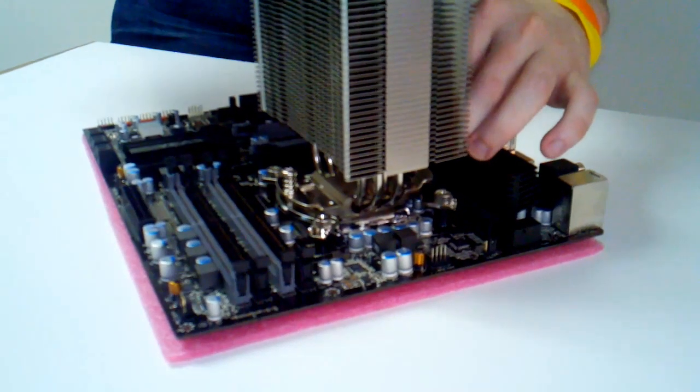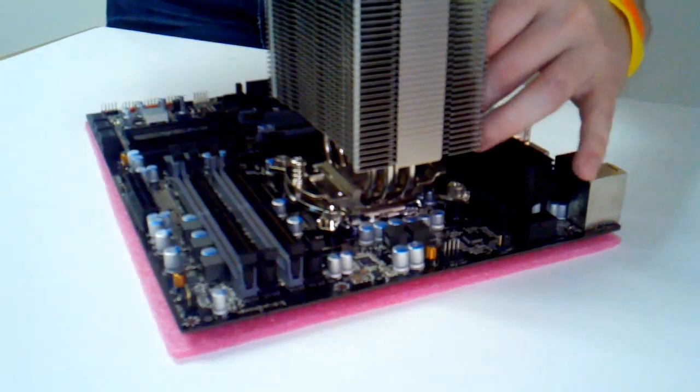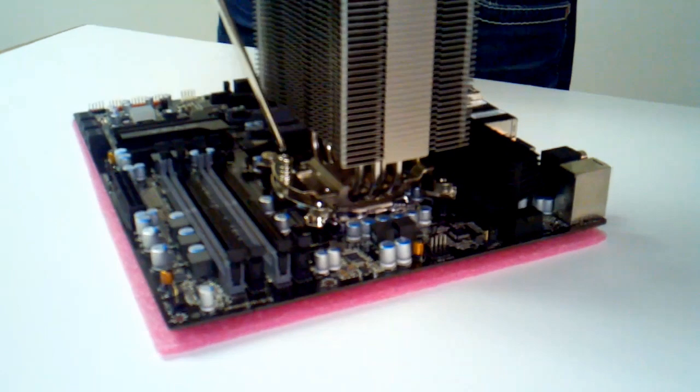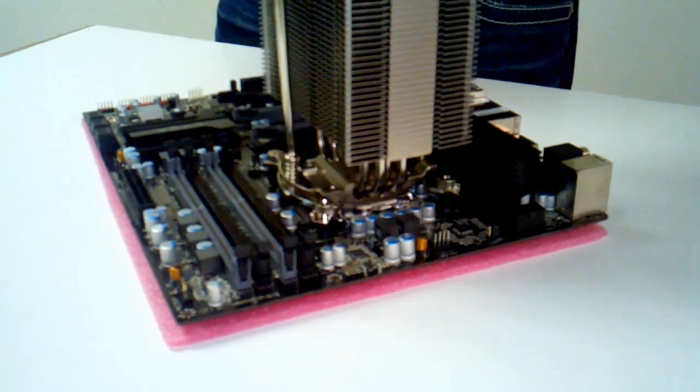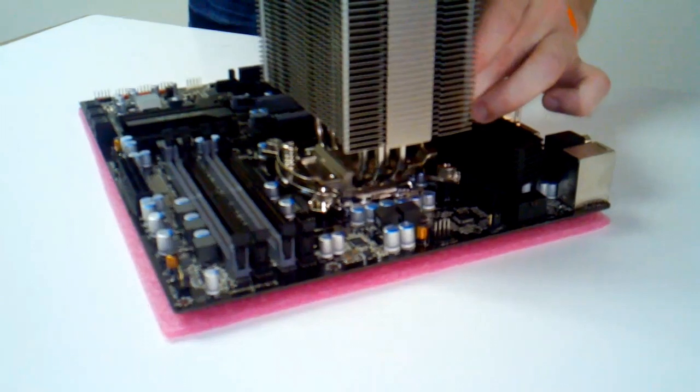As soon as it's down, just go ahead and screw both screws right back into place. No fancy tricks needed here, just make sure it's nice and tight. Just like with anything else you're screwing into place, you want to go back and forth — not screw one all the way down and then the other all the way down. Just keep a couple turns on the left, a couple turns on the right, and keep going back and forth until it's securely in place.